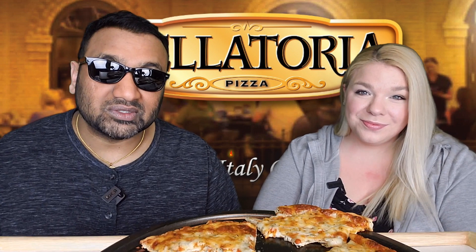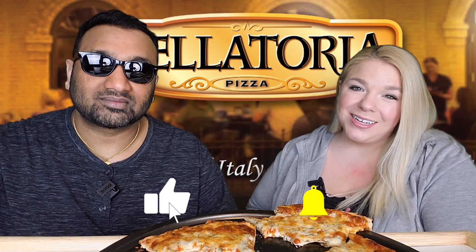So guys, thumbs down, thumbs down — that's the review. If you like what we're doing here, definitely give us a like. And before you go, remember that sharing is caring, so make sure to share this video with all of your family and friends. Bye.